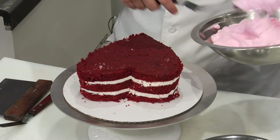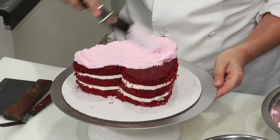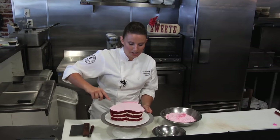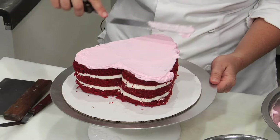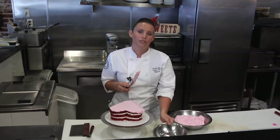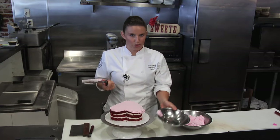Right now we're starting with our crumb coat. This crumb coat is in order to seal in the cake so it makes sure that there's a nice clean finish. This should be just a very thin layer. I'm going to have a little separate bowl in order to wipe off my spatula to catch any loose crumbs.